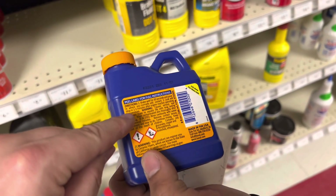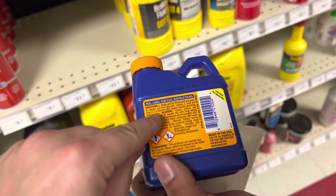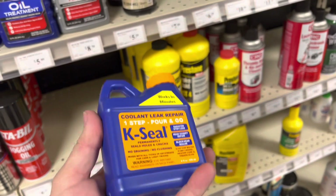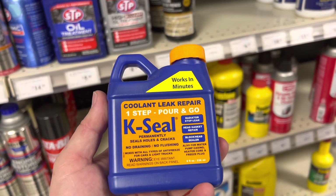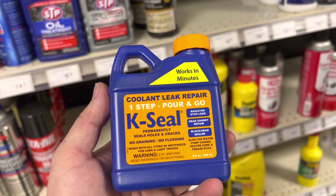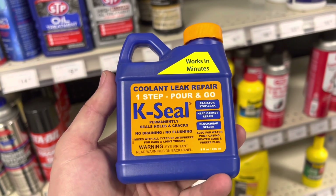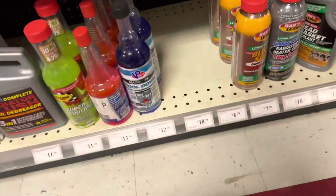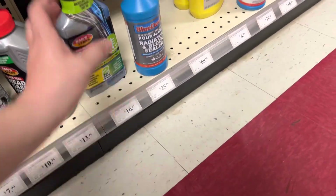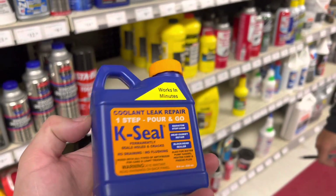Let's see — shake well for 30 seconds and pour in where you normally add coolant. The leak will stop in one to three minutes after the engine reaches operating temperature. It says it works in minutes — so this is simple. I've used it one time on an Acura, a V6 that I didn't want to tear into. I poured it in there and it alleviated my problem for a short amount of time — it didn't fix it permanently but I could still drive it for about another week. It's like 18 bucks, that's not bad. It says stop coolant leaks, overheating, and other cooling system problems — I like this, I'm going to try it.